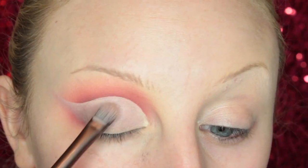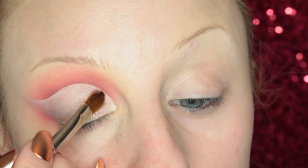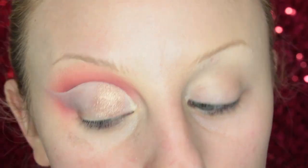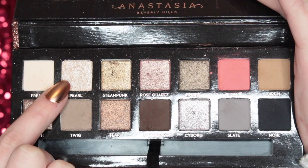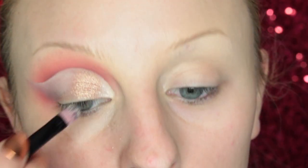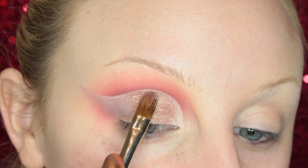Once I feel like the concealer is perfect and blended into the skin, I'm taking Rose Quartz and packing it on the lid. It's such a pretty color — like the perfect baby pink, but it's not really pink, it's just like blush. It's beautiful. Then I'm going to pick up Pearl and put that right in the very inner corner, and blend those two together. I go back to Rose Quartz and take it further along the lid.